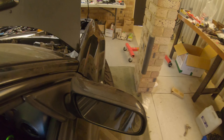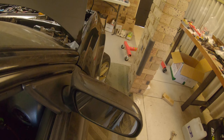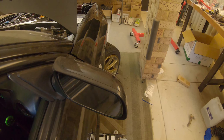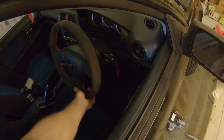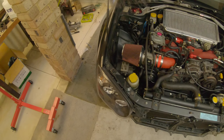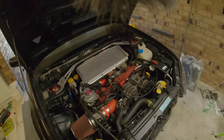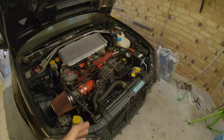Alright, reservoir is full. Let's turn these wheels. Alright, we're done — level's up. Should be smooth out. Should be sweet. This thing is so loud.